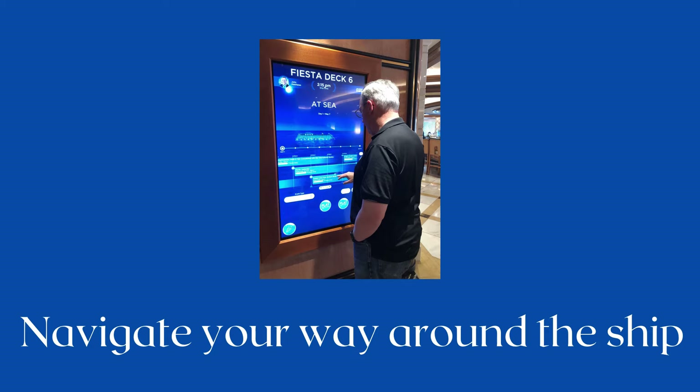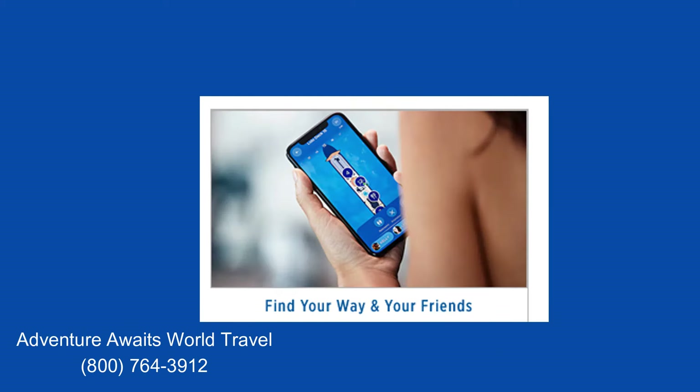Princess ships are wonderful, but they are large and it can be tricky to find your way around. You'll see large interactive screens all over the ship. Need to know how to get from where you are to the gym? Use the screens. You can also find your friends or your children while on board if you're linked together — I'll talk about that more later.